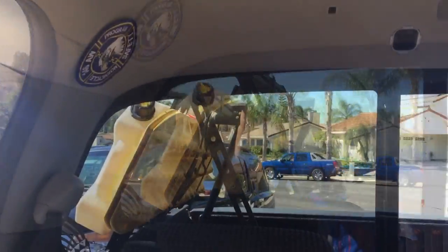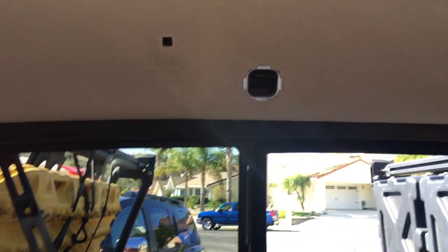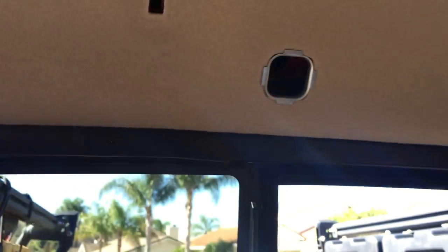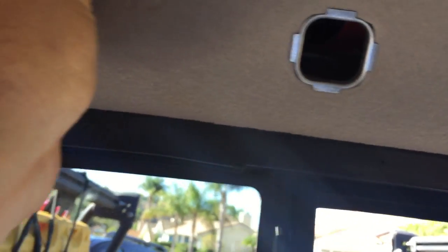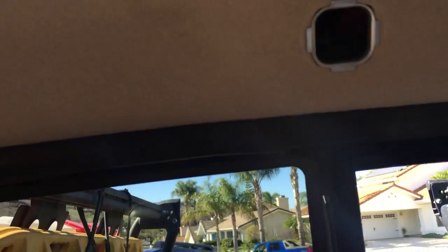Back here, what you're gonna need to do — as you can see I've already kind of popped all these out — this is a cover for basically your rear tail light, upper tail light, whatever you want to call it. This is to hold the roof liner in, so you're gonna use that panel puller to kind of pull those off. Be real careful, just kind of go back and forth popping it out.